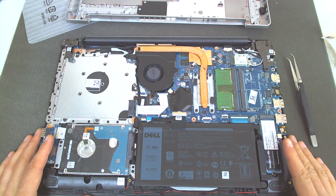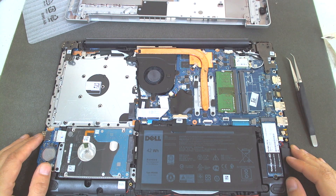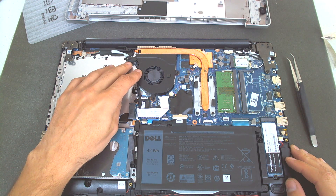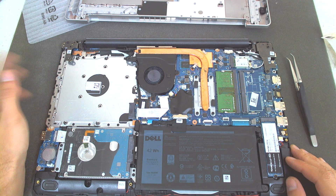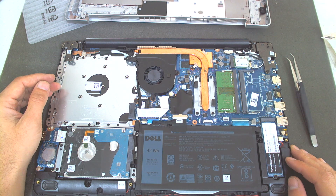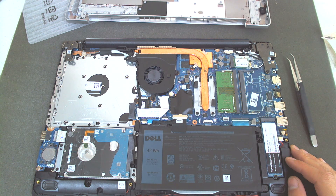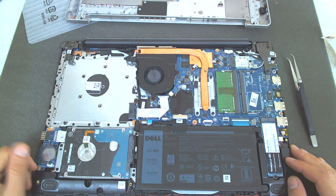If you want to disassemble the laptop just for cleaning or something like that, the procedure is absolutely the same. You just have to remove the three screws on the fan, plus the four screws on the CPU and the three screws on the video card. The laptop comes with an external graphic — Intel 520 with its own memory of 2GB DDR5. So pretty much a good machine for that money. Not a gaming one, but still okay.